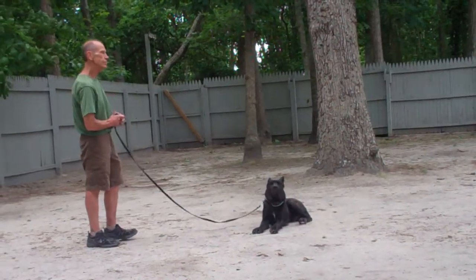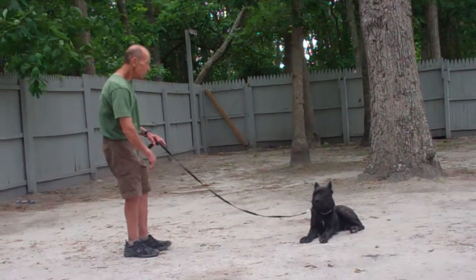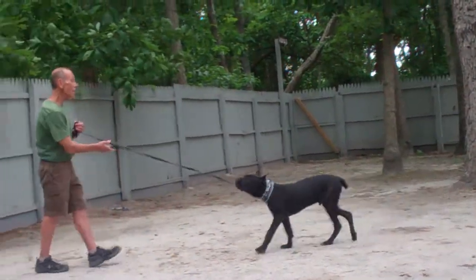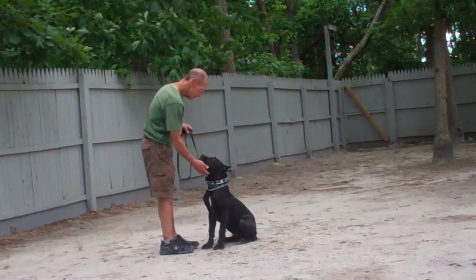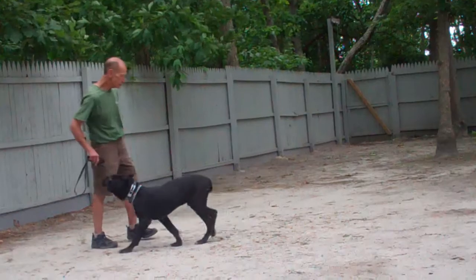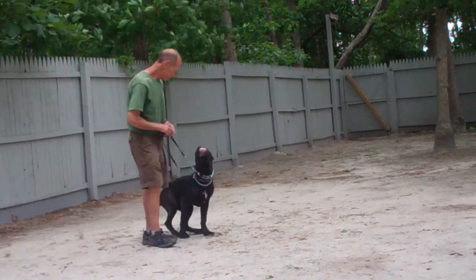Fred leaves Luca in another down-stay, and this time demonstrates the recall command from the down position. Luca gets up, comes on in, and goes around the back. Good job, Luca!